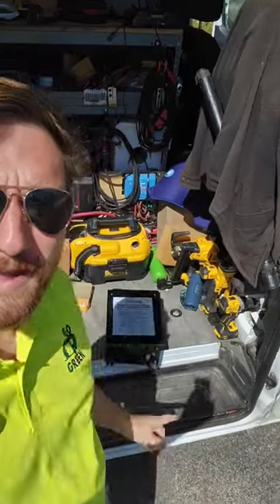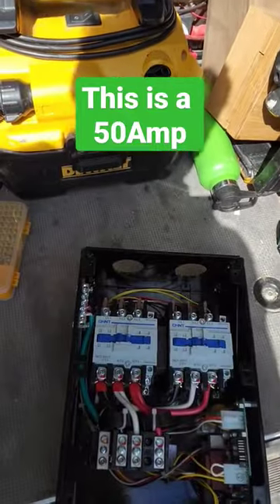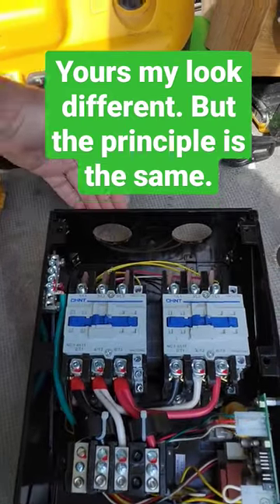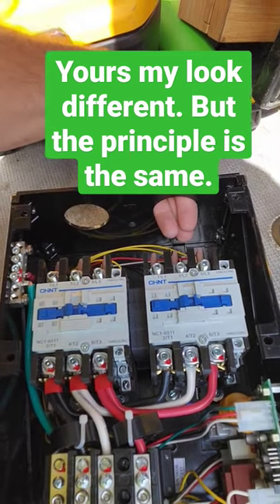If you have a generator on your RV, you have a transfer switch. Here's the transfer switch with the cover on — I have it ready to remove just to show you. This is where your RV power is, this goes to your breaker box. You have your shore power in here and your generator power in here.